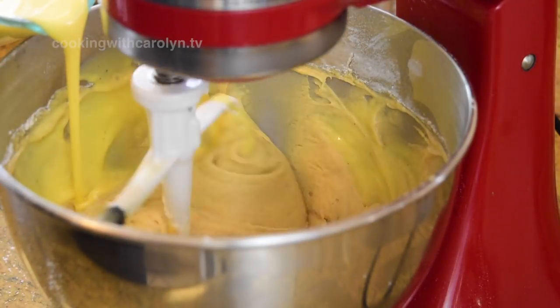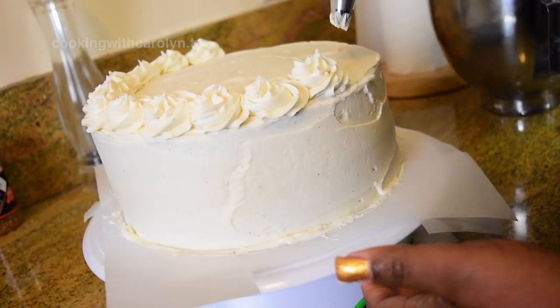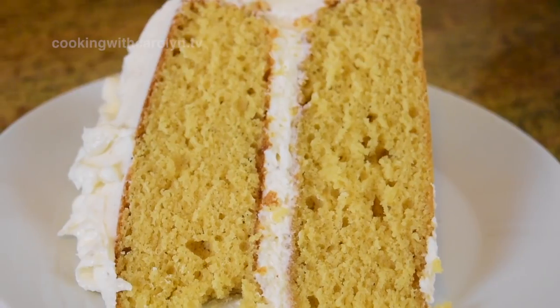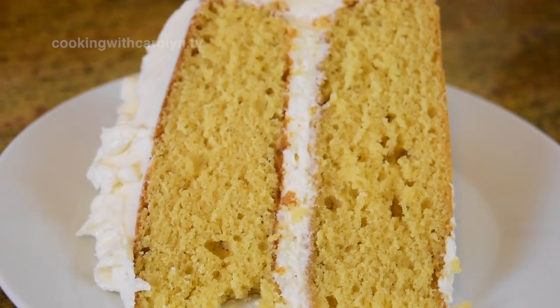Hi guys, hopefully all of you are doing well. Today we're going to be making an eggnog cake with an eggnog buttercream. It's pretty simple and straightforward. I've always wanted to make this cake and it finally came together for me. Let's get into it.